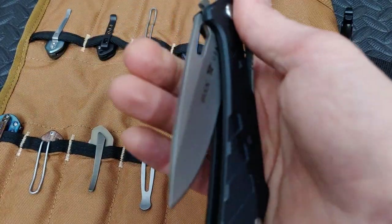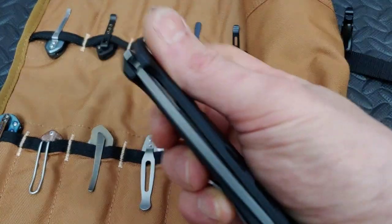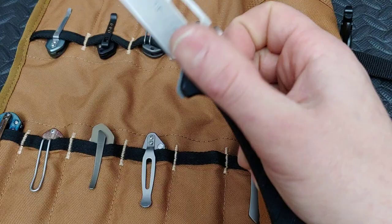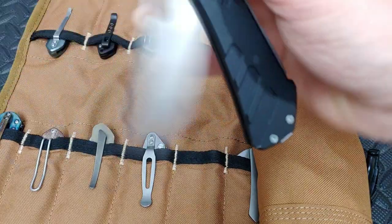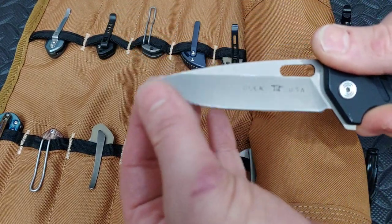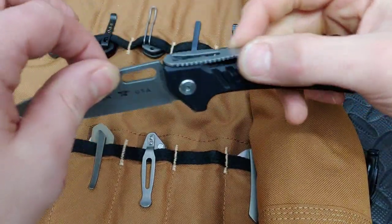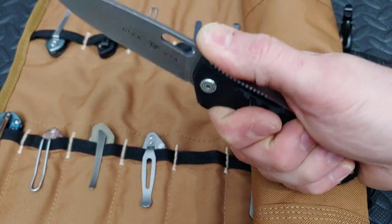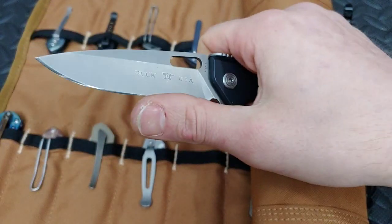This is the Buck Marksman — I just got this back. I love this knife for a couple reasons: it's very fidgety once you get it down. I love this blade shape — nice and thin behind the edge, hollow grind, and the ergos are very neutral. The strap looks like it'd be uncomfortable but it's really not; you put pressure on that strap and it really locks it in. Very sharp, 154CM and aluminum.